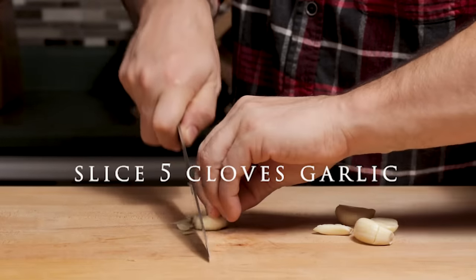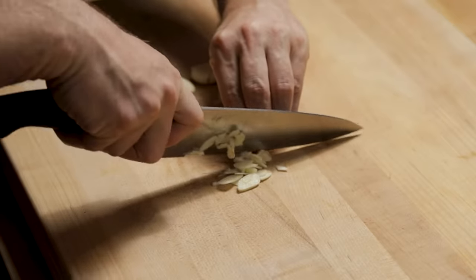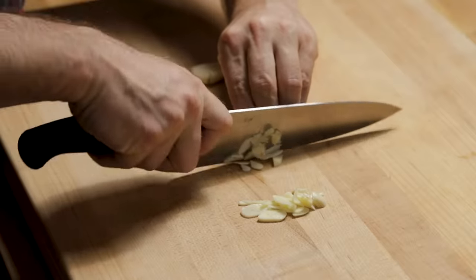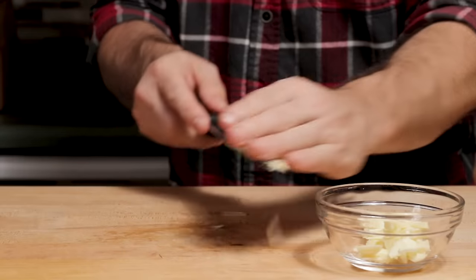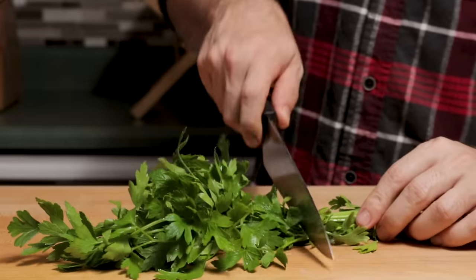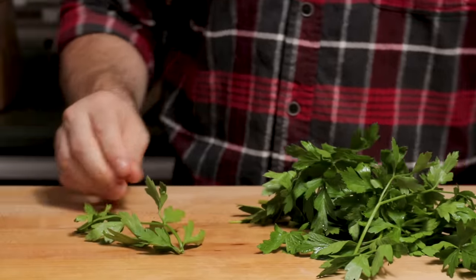Slice the garlic up — you could also mince it. Remove the stems from your parsley and then mince a couple tablespoons.